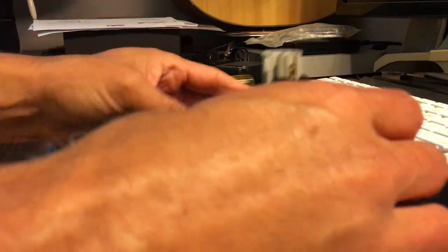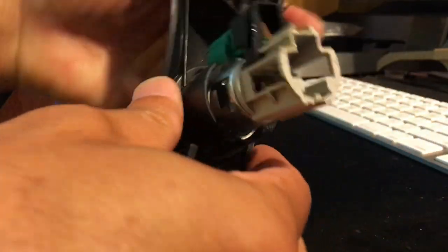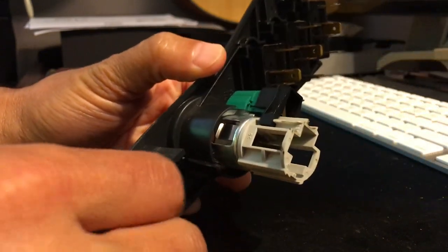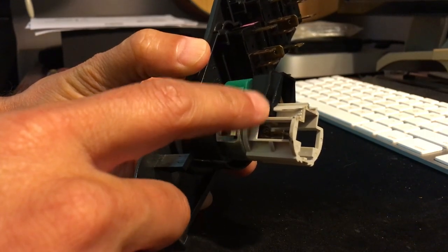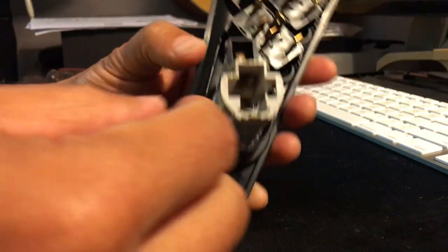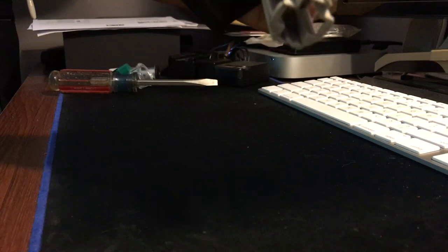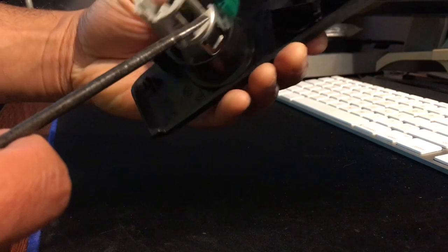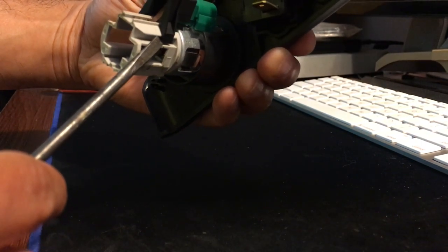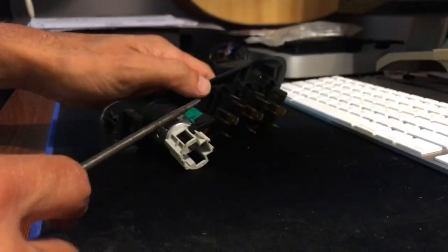Set those new pieces aside — this is the old piece. What we're going to have to figure out is how to remove this black clip, the green clip, and then the rest should pop out. It looks like there are two sides that we just need to pry out — from here, and then the same thing on the other side. From there it will expose the green clip and we'll go after that next. So let me just try to pry this out and see how it goes.